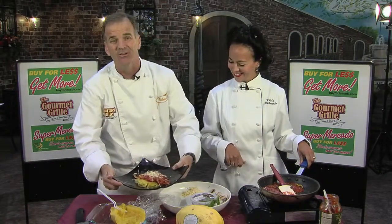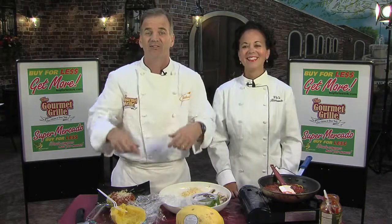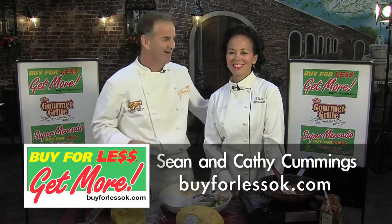Top it with a little parmesan and you're set. I really did do a commercial with Paul Newman for Frazier and Champagne. If you want to hear that story and other recipes, visit buyforlessok.com.